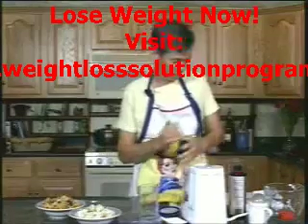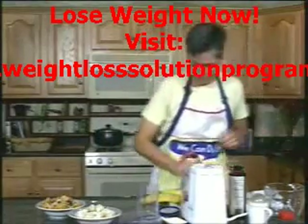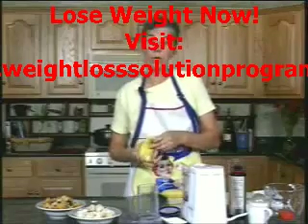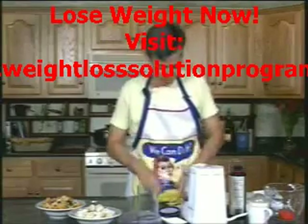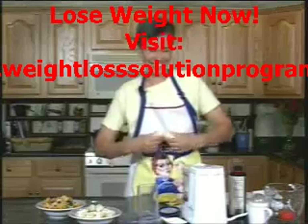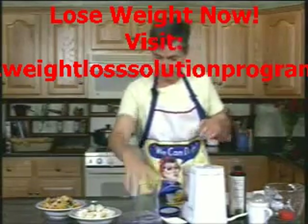What else do I want in here? Banana — two ripe bananas. Two bananas are also high in potassium; they're good for everything that ails you. Pop that in there. And where's my lid?